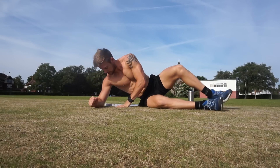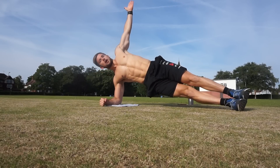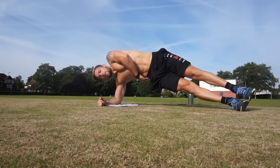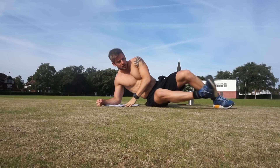Now into those side planks. I'm going to do the full ones this time if you can. Lift up and reps. 1, 2, 3, 4 — see how you keep these hips up the whole time — 7, 8, 9, 10. Well done.